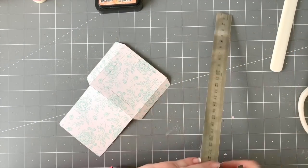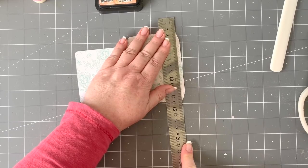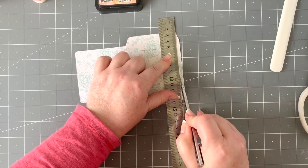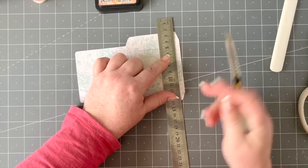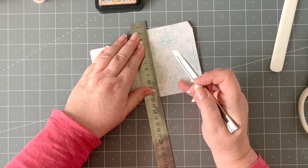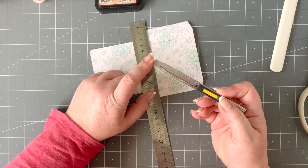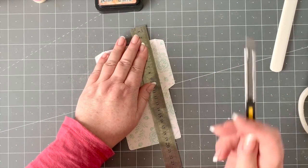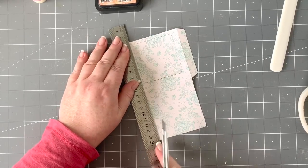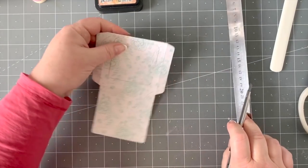I'd recommend investing in a Stanley knife — it's a brand, and there are other craft knives too. These are really reasonably priced, much cheaper than using your trimmer, and you can use them for things you can't use your trimmer for. Replacement blades are very economical. Just make sure you're careful.